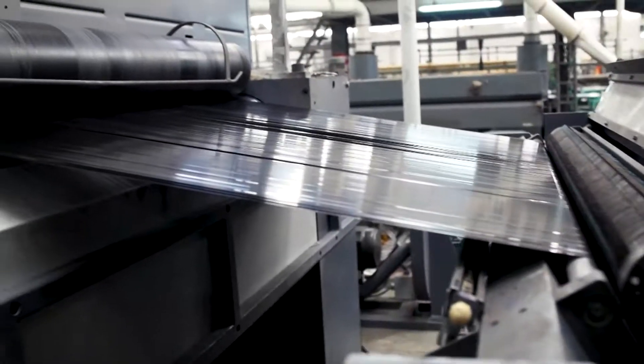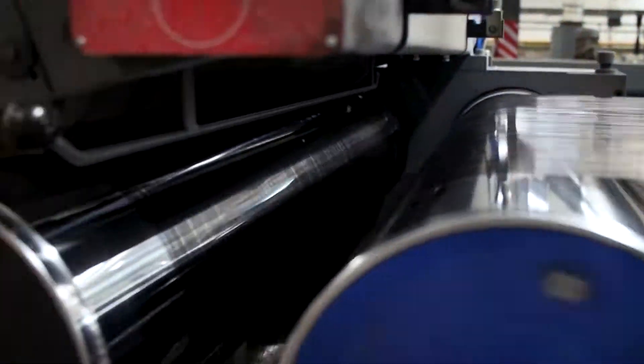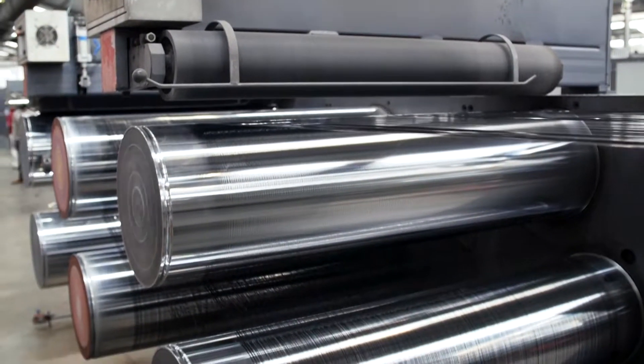The sheet then runs through a cutting station that slices it into thin strands, which go through a series of rolls and heaters to create the desired thickness, weight, and strength.